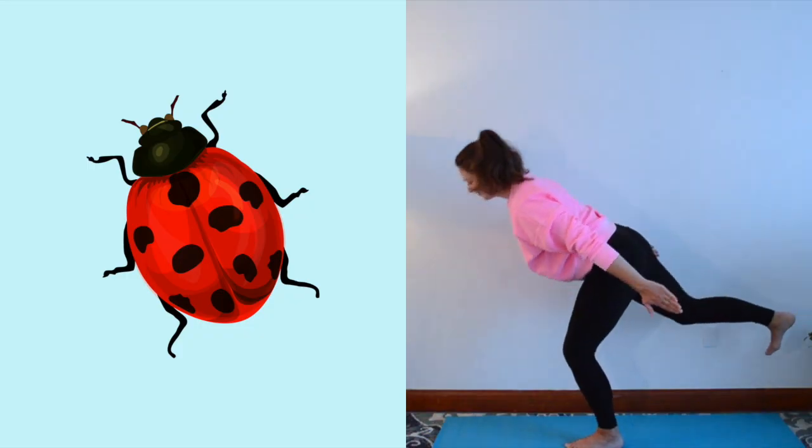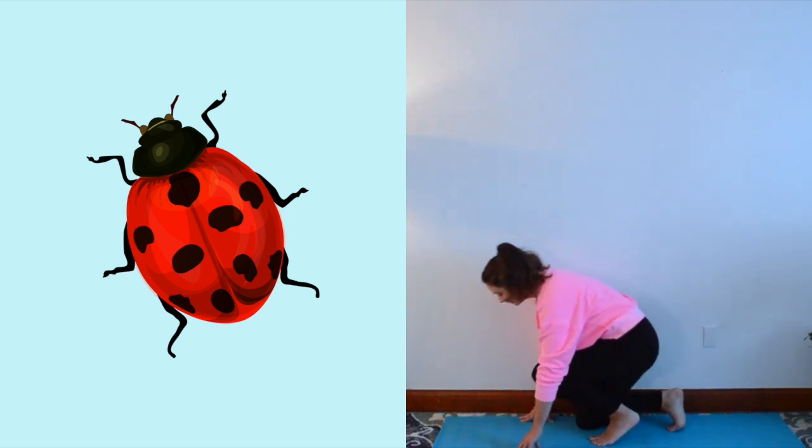Pretend to be a ladybug. How to practice child's pose: sit on your heels, slowly bring your forehead down to rest on the floor in front of your knees, rest your arms down alongside your body, and take a few deep breaths. Pretend to be a ladybug resting on a leaf.